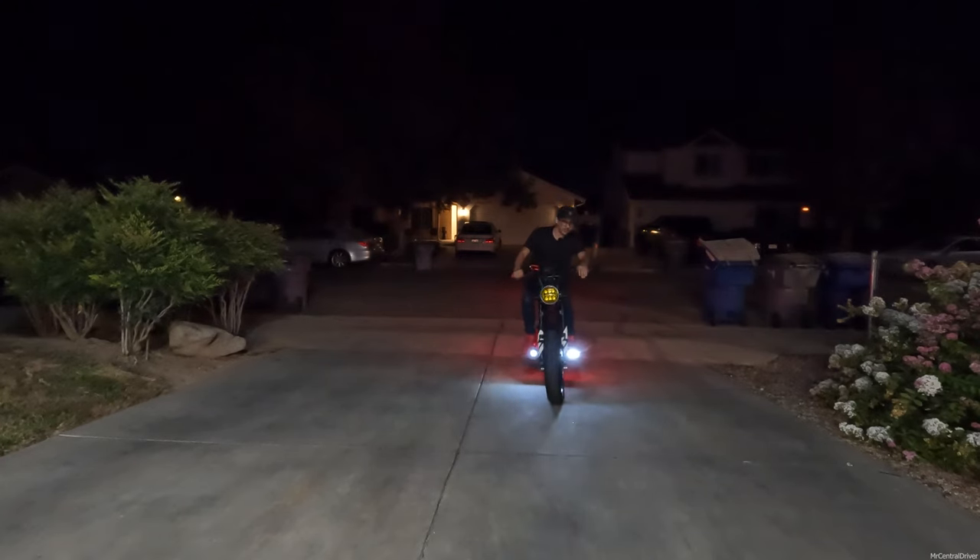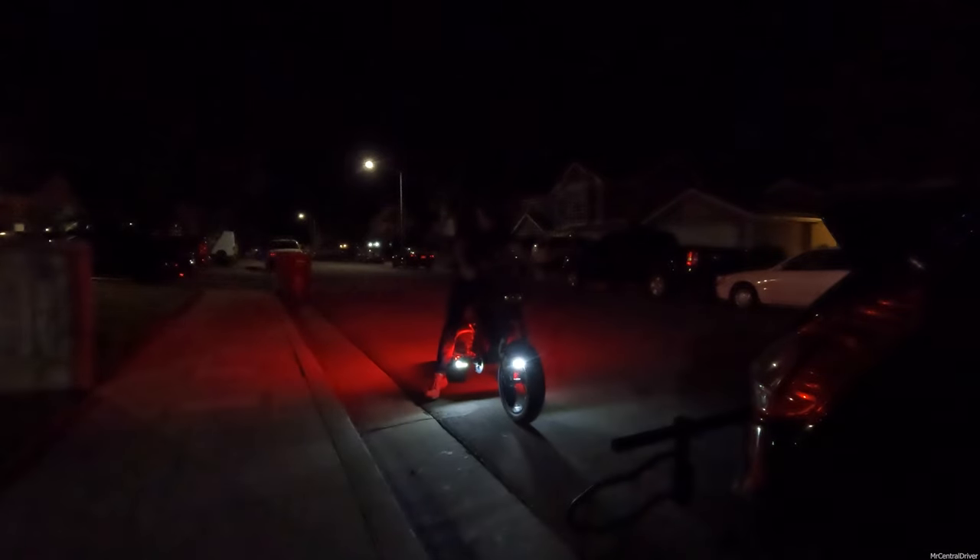This is going about 10 miles per hour pedaling, and 10 miles an hour without pedaling. The ground effects it gives off is so sick — it's like you've got LEDs underneath your bike. Let's see how it looks from a far distance as I ride away down the block. Coming back — yeah, these things look sick. That is so cool.